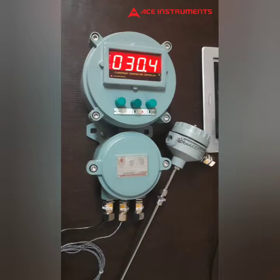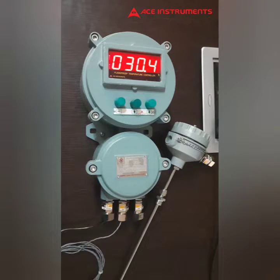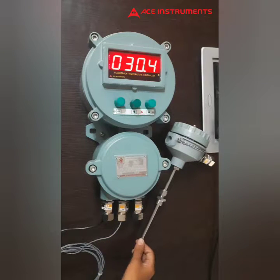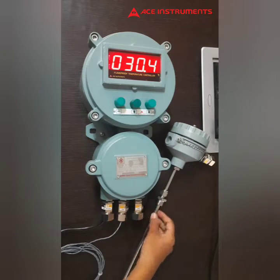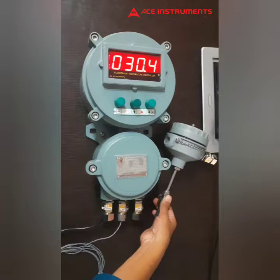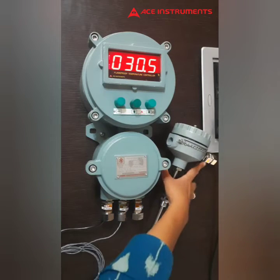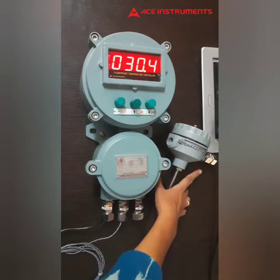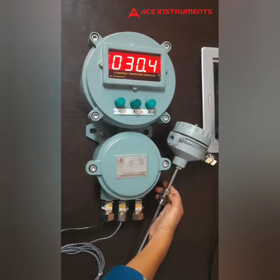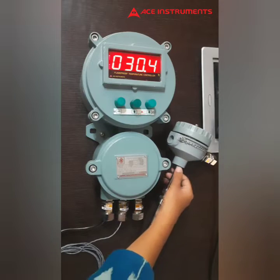Hi all, welcome to Ace Instruments. This is another product of ours — a flamethrough temperature controller with RTD input. This is a flamethrough RTD PT100 sensor with customizable length, 6mm or 8mm outer diameter, with a half-inch high adjustable bush and 19mm double compression 3/4-inch gland. About this sensor, I've already covered it in earlier videos — you can check out my channel.